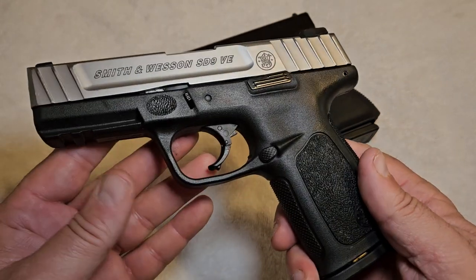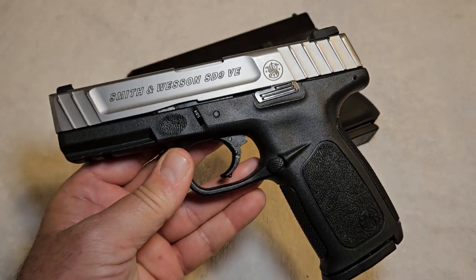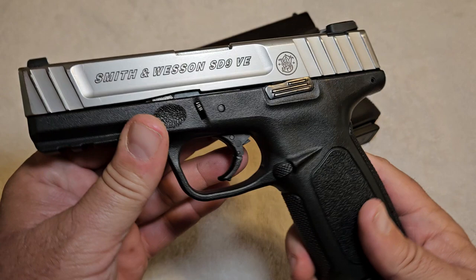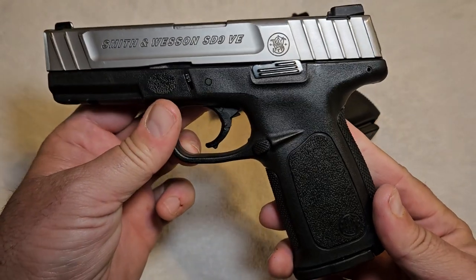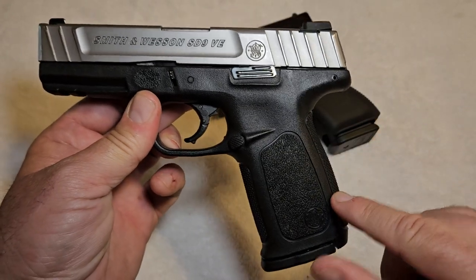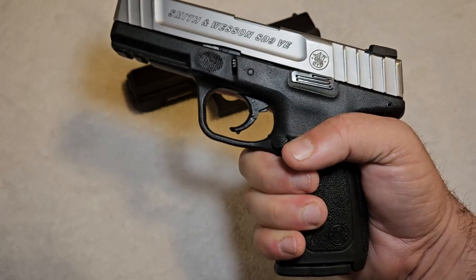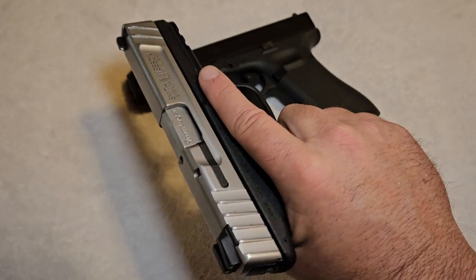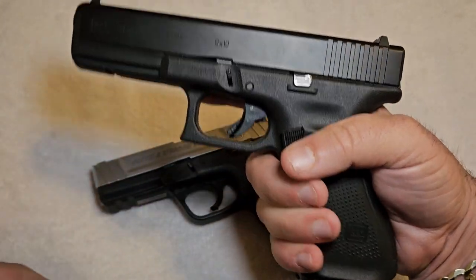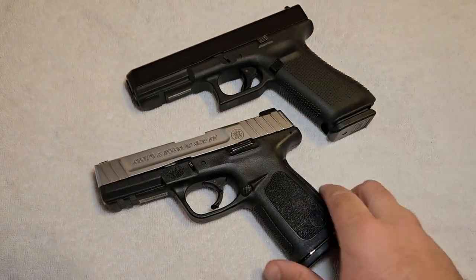Smith & Wesson was jumping into the ring, but what they didn't count on was that they infringed on Glock's patents when they designed this pistol. It was a pretty reliable pistol. The grip angle is a little different — it's more similar to a 1911. And if I'm honest with you, it's actually a little bit more comfortable in your hand than the Glock. The Glock has kind of a weird grip angle and it's always felt just a little strange in your hand until you really get used to it.